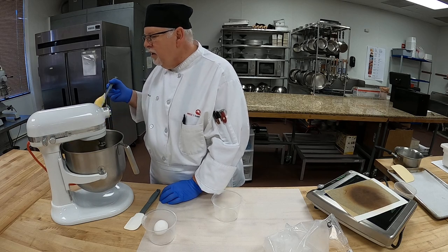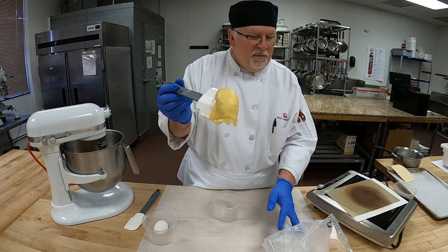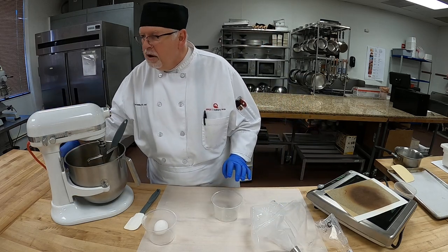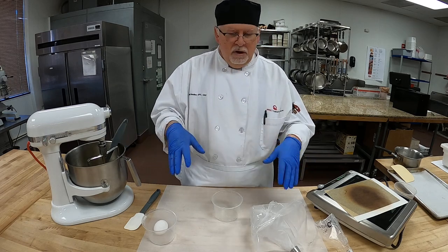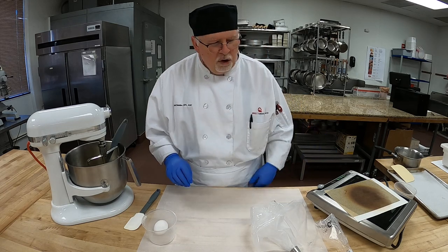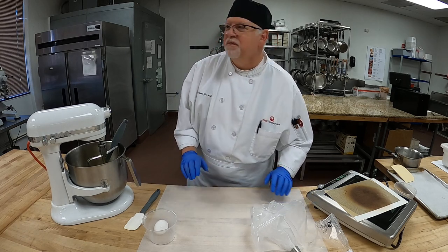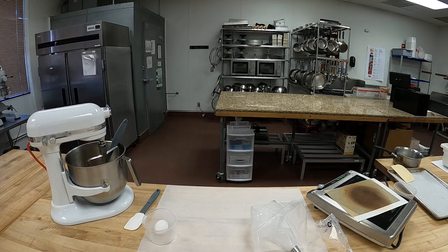So let me show you the final product — that's what it looks like. I have a pastry bag and I'm going to fill it. I'm going to switch the camera and do a close-up so I can pipe the necks and the bodies so you can see. I'll be right back and we'll show you how to pipe these. See you next time.